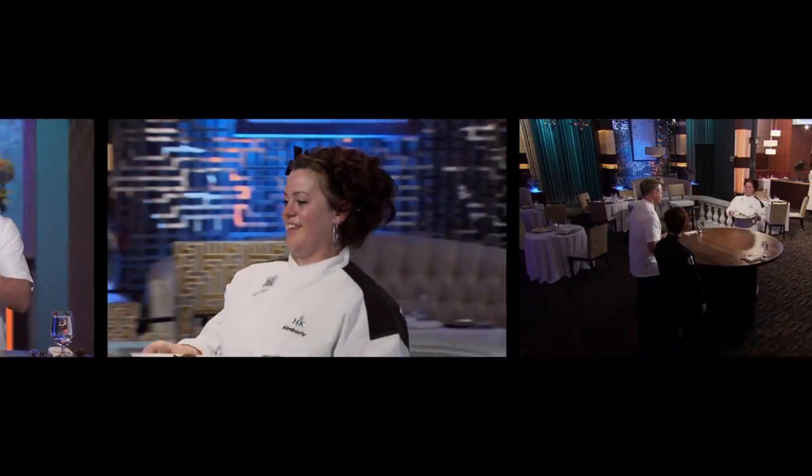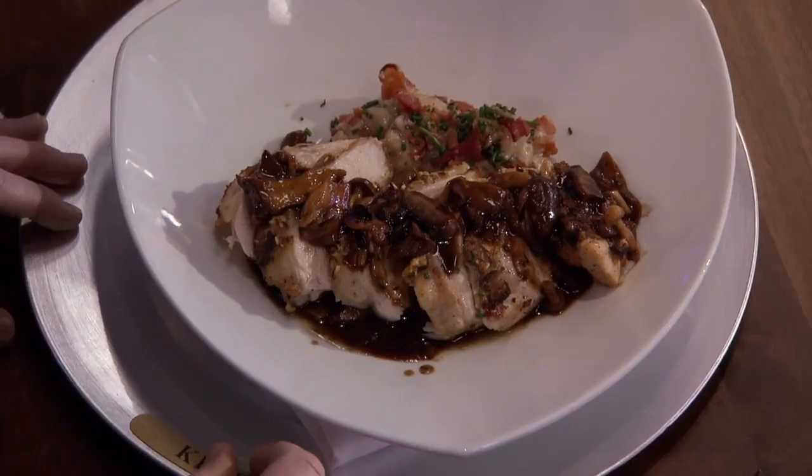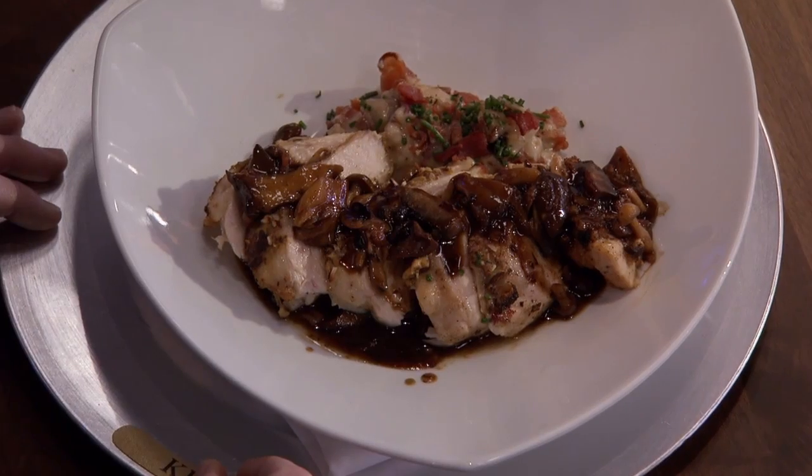Let's start off with Kimberly. Kimberly starts off the play your hand ingredient challenge with a pan-seared chicken with a Dijon crust and red smashed potatoes.